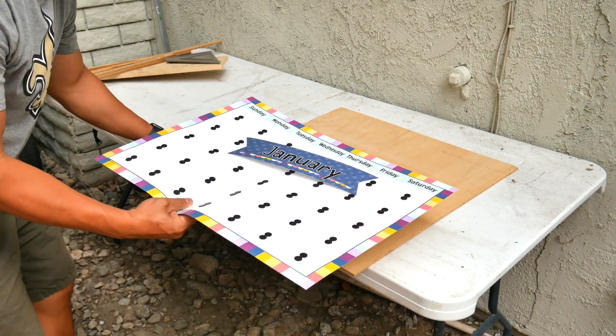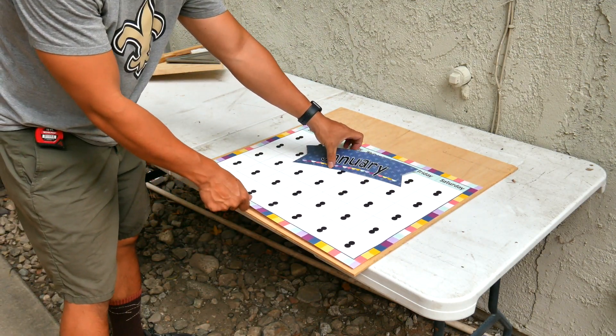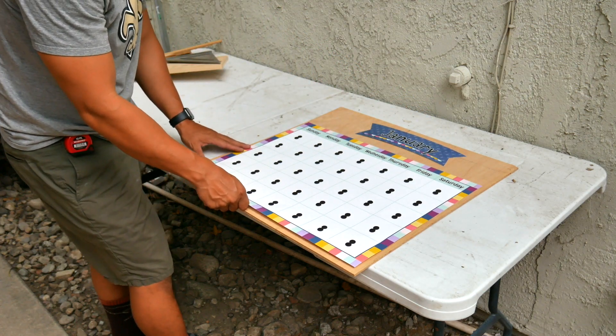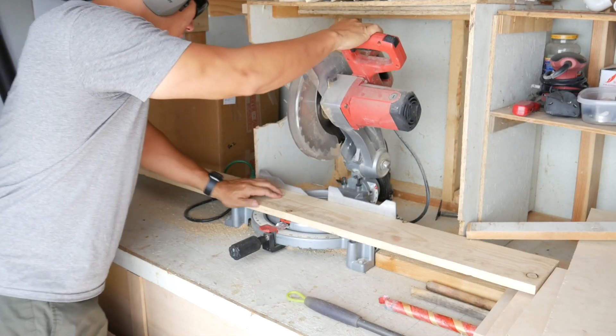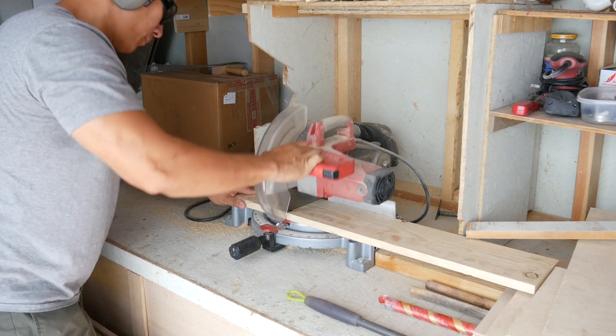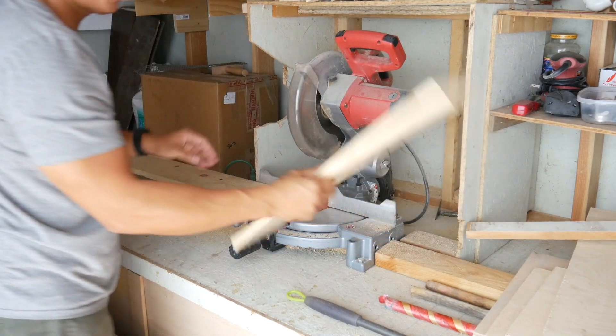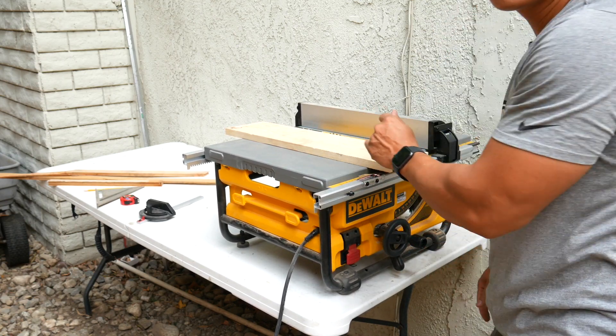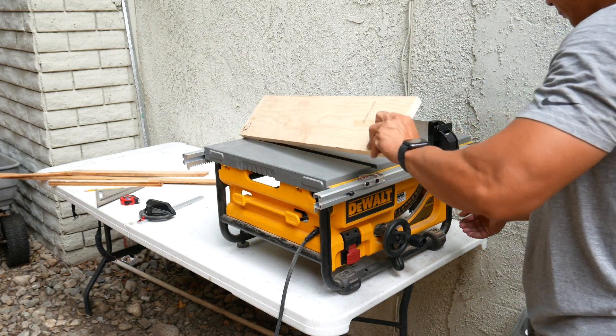I'm just going to build a frame around it using miter cuts. I have all the lumber stored away in my shed. The backing is a piece of three-quarter inch plywood, and then I have this piece of pine wood that I'm going to cut down into length.